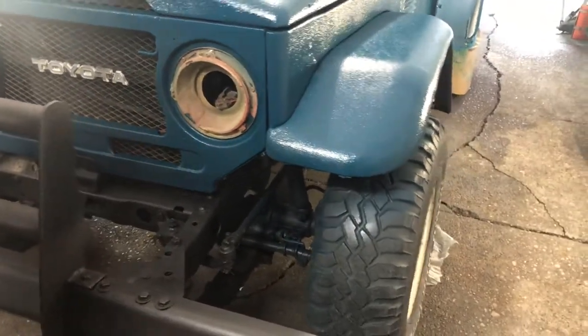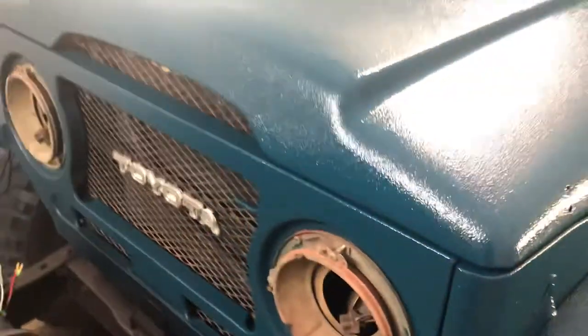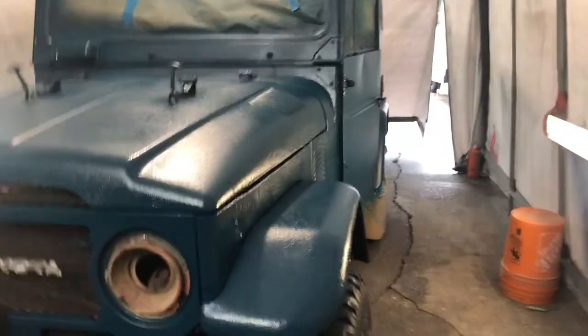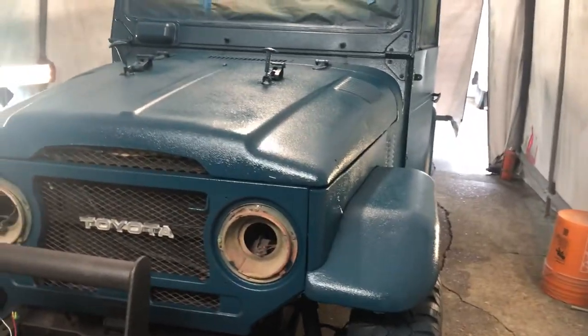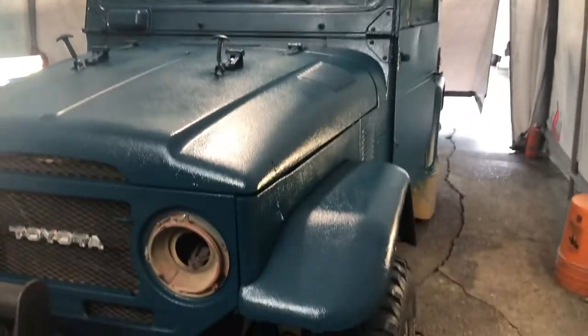Like and subscribe! Check out the cool stuff I'm doing — how sick does this look, and on the cheap! I've got another video about this: a $40 DIY undercoat and rocker guard with a top coat paint job. Check it out — got a bunch of other stuff. All right guys, peace out.